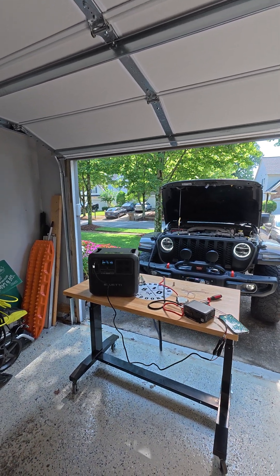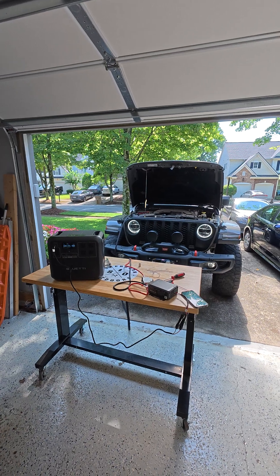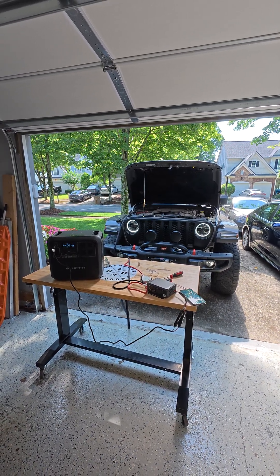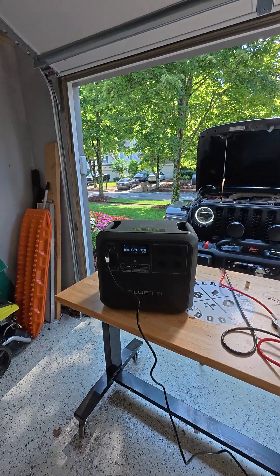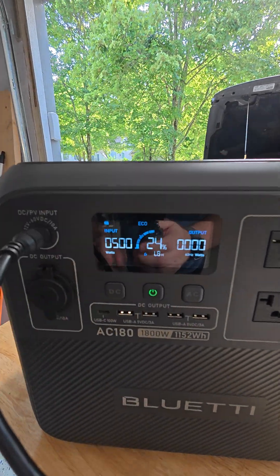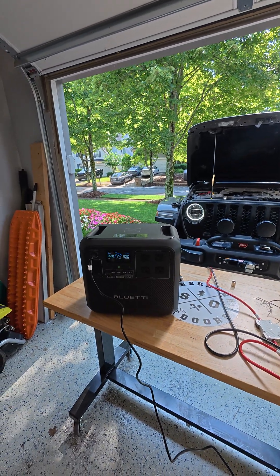Hey YouTube, this is Robert from Sherbourne Outdoors. Today we are testing the Blue Eddy Charger 1 DC to DC Charger hooked into my Jeep Gladiator, and we've got it hooked to a Blue Eddy AC 180. Right now the Jeep is giving it 500 watts of input wattage. This is a huge game changer.